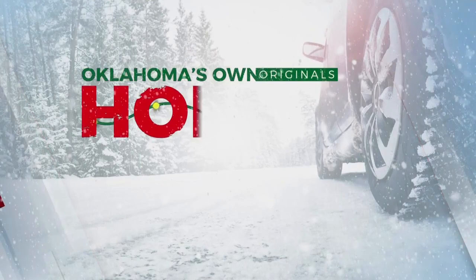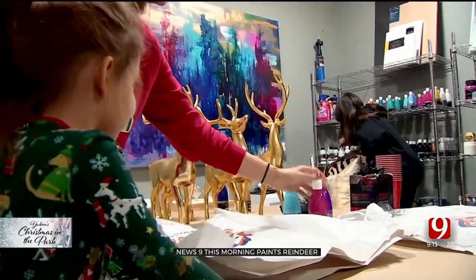Welcome back to News Nine at Nine. It is time for the News Nine morning team's holiday adventure. Robin actually invited me, Lacy, and little Brooklyn over to paint some Christmas decor. Our holiday adventure brought us to Robin's house. We're in my art studio and I invited Lacy and little Brookie over — we're gonna paint some reindeer for Christmas. It's a lot of fun. Robin's got every color of the rainbow.